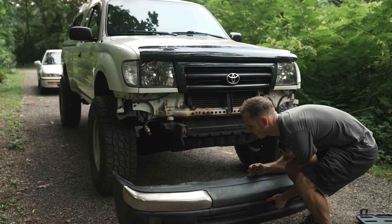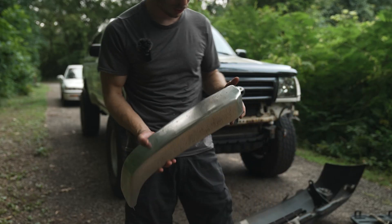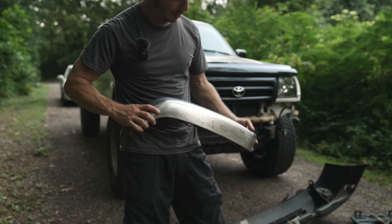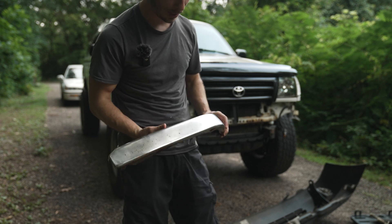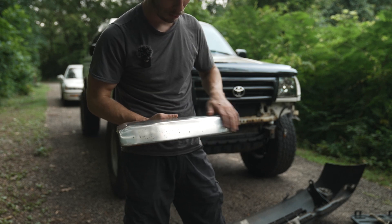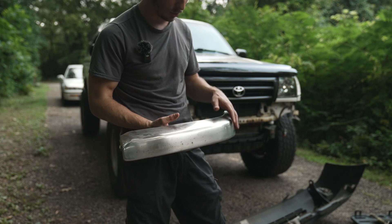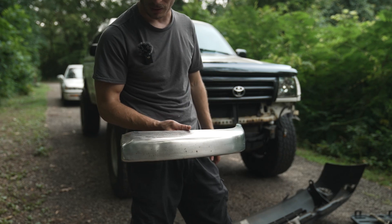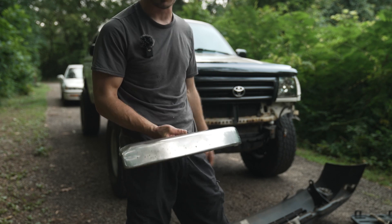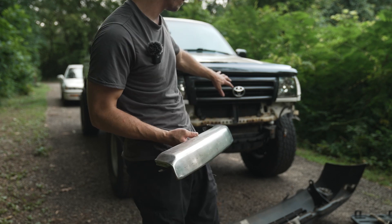I got a little carried away and decided to take off one of the eyebrows — look how rusty that is on the inside. I don't want to keep this bumper forever anyway, so I think I'll just take some leftover black gloss vinyl wrap and wrap over this in the meantime — put a little makeup on a pig — and that'll carry me over until I'm ready to do a new tube bumper on the whole front end.